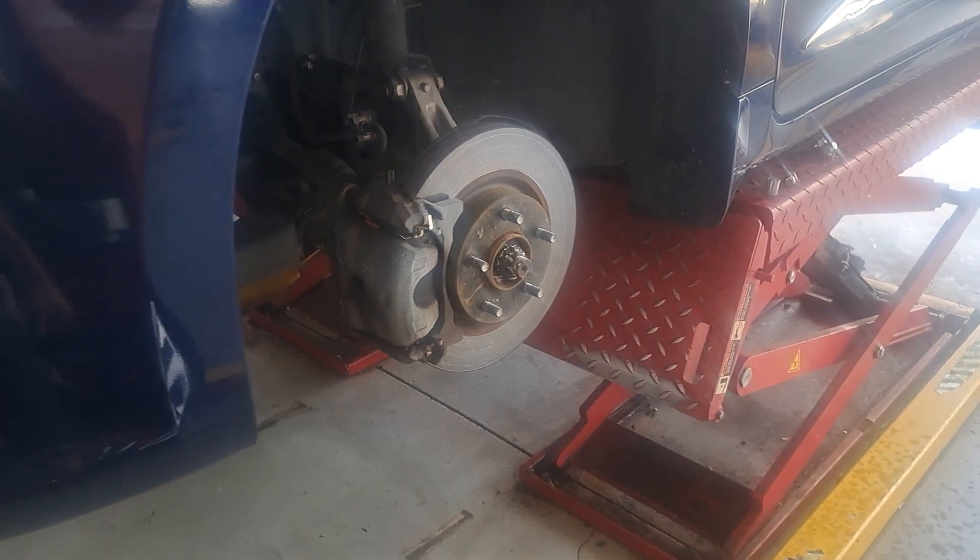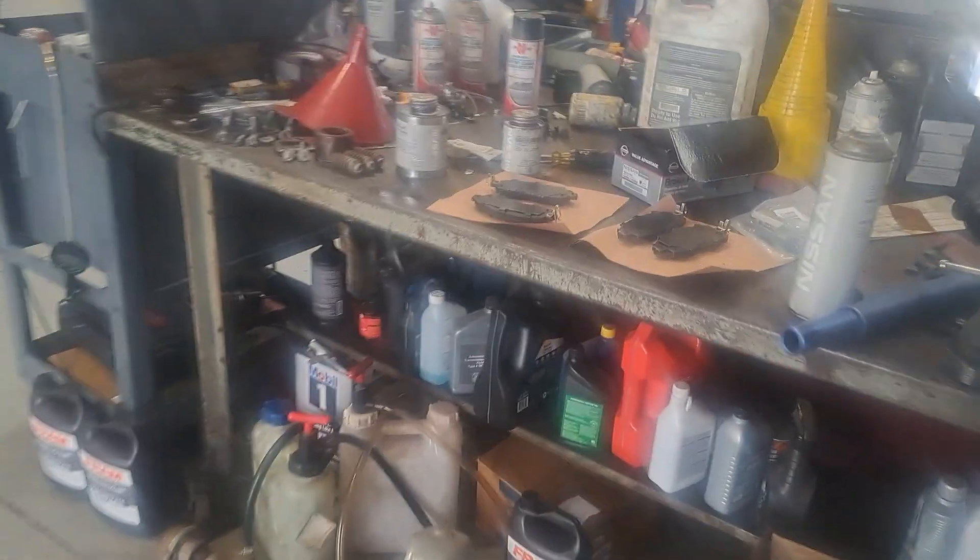Obviously get it jacked up in the air, take your tires off, and then we're going to go ahead and get the brake pads prepped.